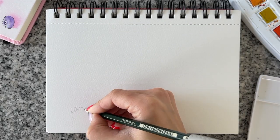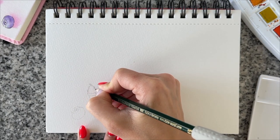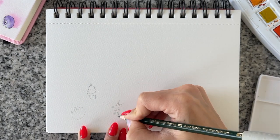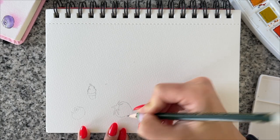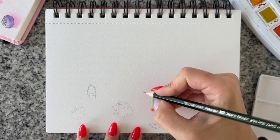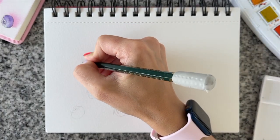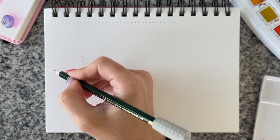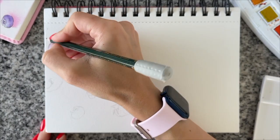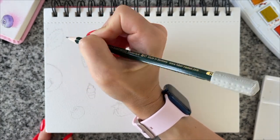Hello everyone! Today we are having a summery, airy and super fun doodle with summer essentials, which are basically fruits and ice cream. Some people say it's also pizza, but I think pizza is an all-year-round thing, so I decided to stick with my fruits, berries, and ice cream. In this video you're going to learn how to doodle fun fruits and ice cream, as well as how to use watercolors and layers to create shades and depth so your artwork doesn't look flat.